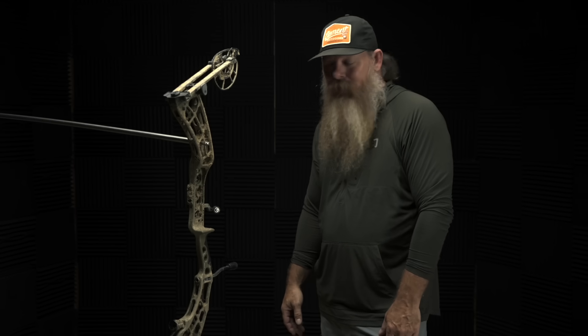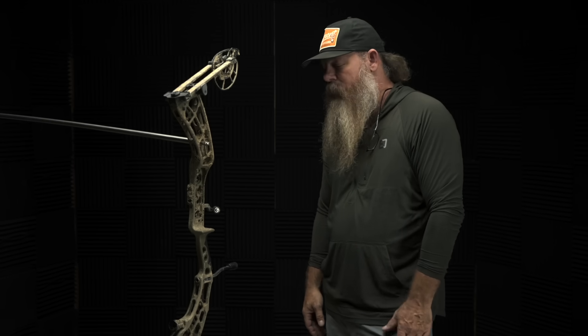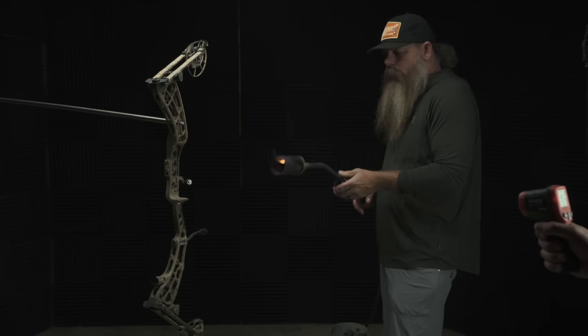If it melts, it melts. If it doesn't and it still looks like it can somewhat function, we're going to put it in the hooter shooter. We did take the string off — obviously a string is going to pop if that much heat is applied anywhere near it. So following this test, if it holds up, we'll put it in the hooter shooter and test it for shootability. Here we go.